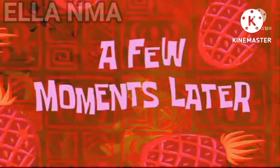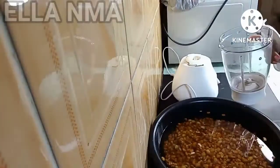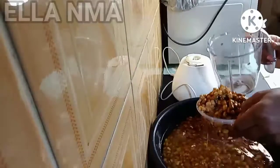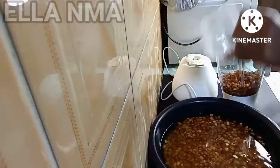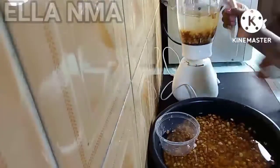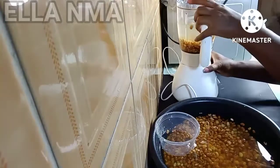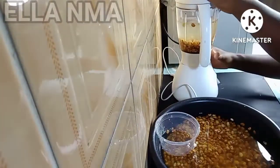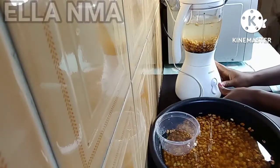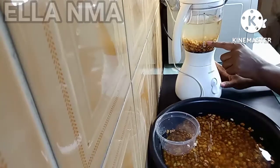A few moments later — the next thing we are going to be doing is scooping these beans into the blender, then add a lot of water. The water should be like three times the quantity of beans you have in there. So we cover that. What we do next — you don't blend, guys — you just toss. Stop, stop, stop. See the level of the beans.